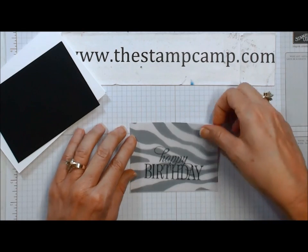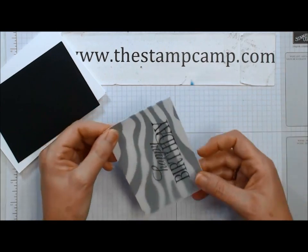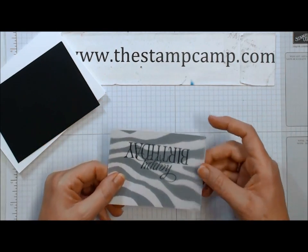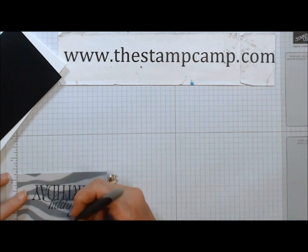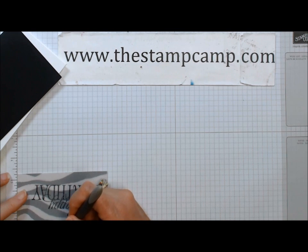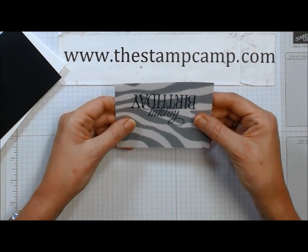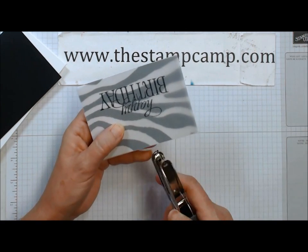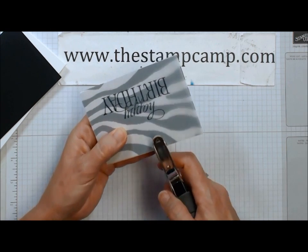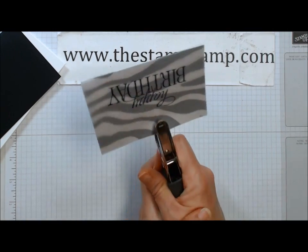With vellum you would see your adhesive, so you want to punch holes for your ribbon — the ribbon is actually going to be holding the vellum down. I'm going to use my grid paper and measure where I want my holes to go, centered. I paper-pierced a little hole and I'm going to come in with my handheld punch here and punch.